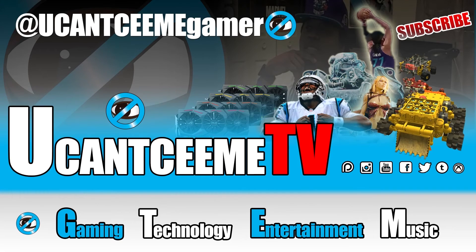Thanks for checking me out at You Can't See Me TV — I'm You Can't See Me Gamer. Please like and subscribe to stay updated, and check me out on Instagram, Twitter, and Facebook. Peace.